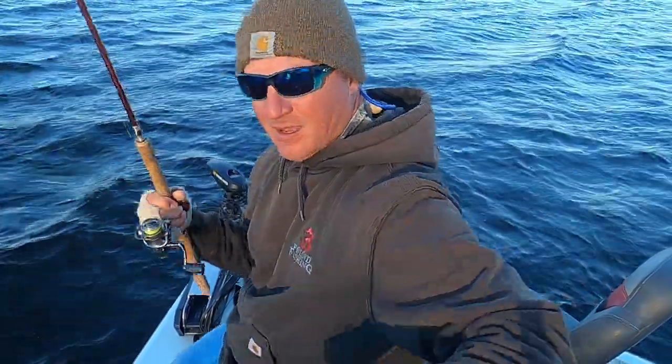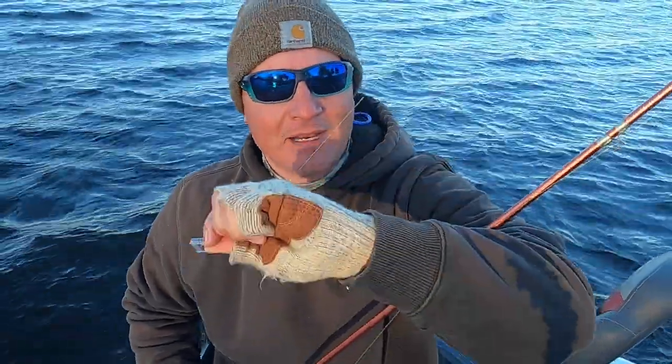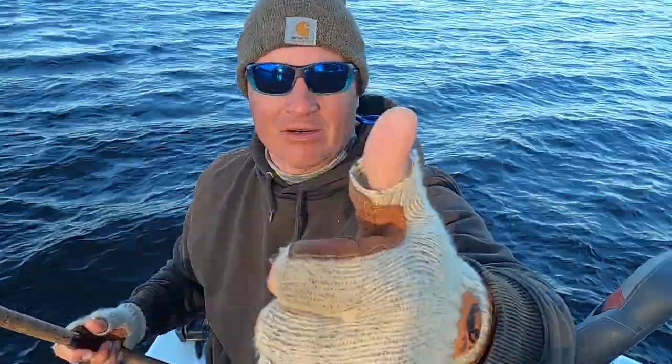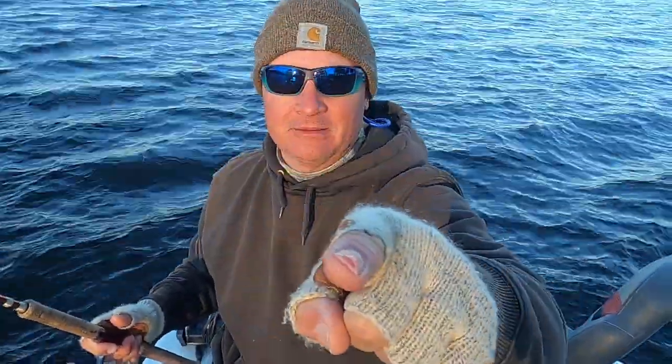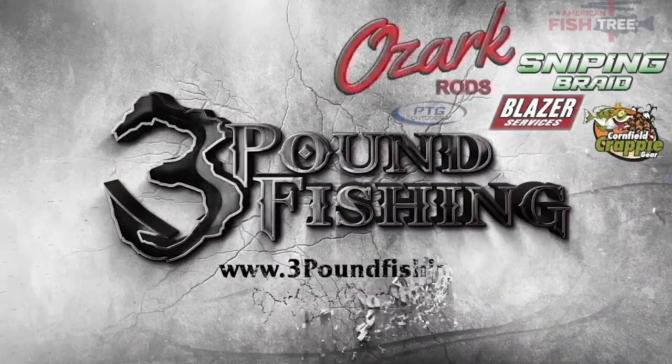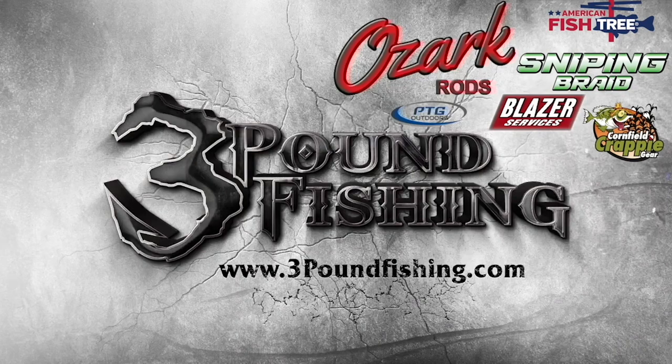Good fish! That's gonna end this short episode on winter crappie fishing — it don't get much better than this. Here's another key tip: tie your braid right to your jig, don't worry about it — no need for a leader. Fish are gonna bite. Have a great one, please subscribe. Three Pound Fishing — thanks for watching.